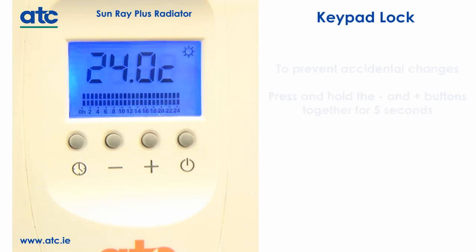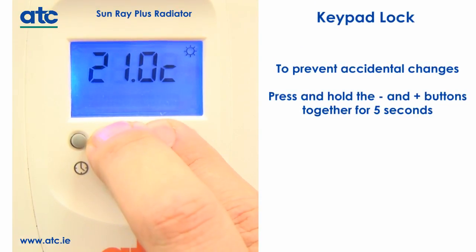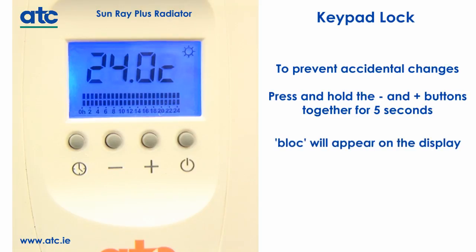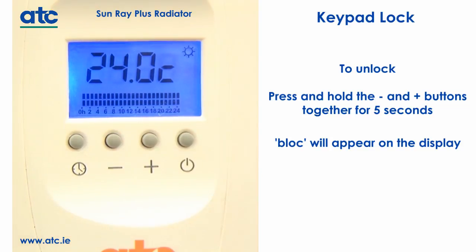If you wish to lock the keypad to prevent any accidental changes, press and hold the minus and plus buttons together for five seconds. The display will change and show BLOC. To unlock, press and hold the minus and plus buttons together for five seconds.